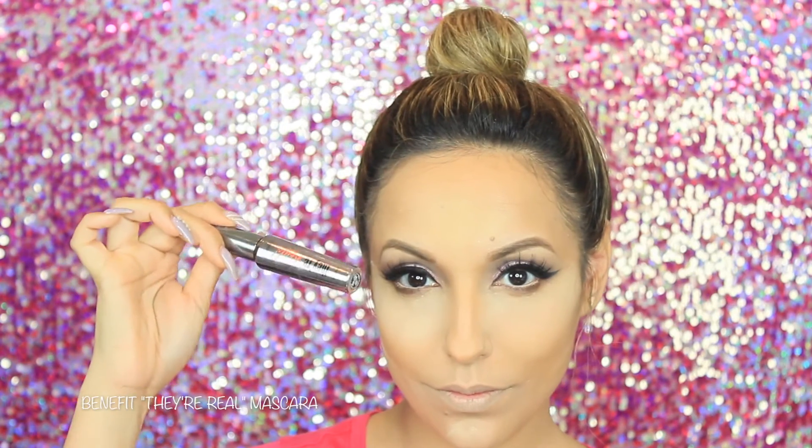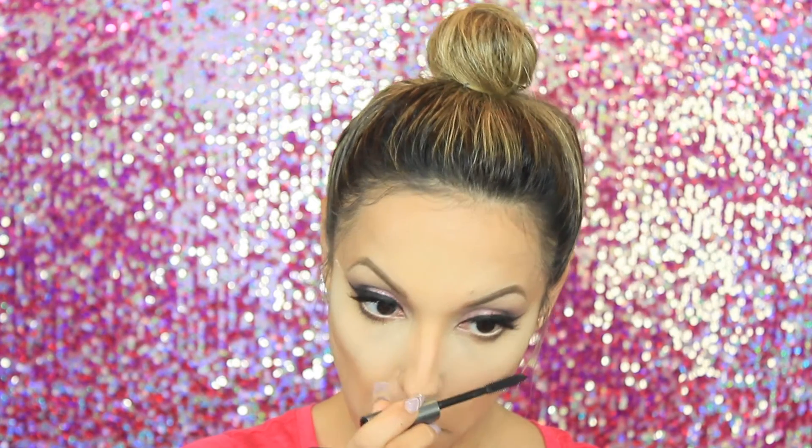Now with a Benefit mascara called They're Real, I'm going to apply this on my bottom lashes. Again, you can skip this step, but I feel like whenever you apply mascara on the bottom lashes it just pretty much brings the whole look together.